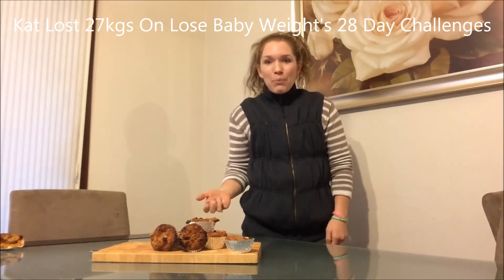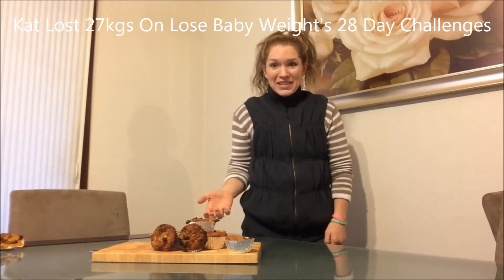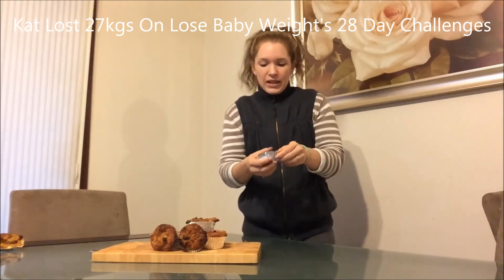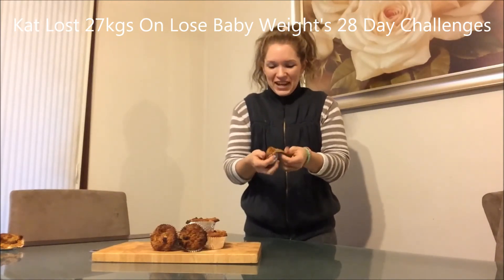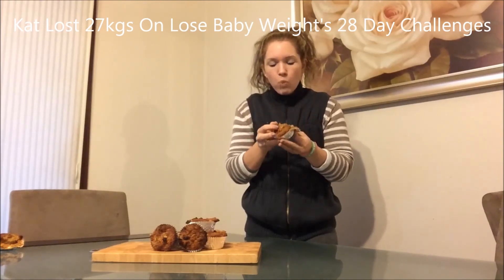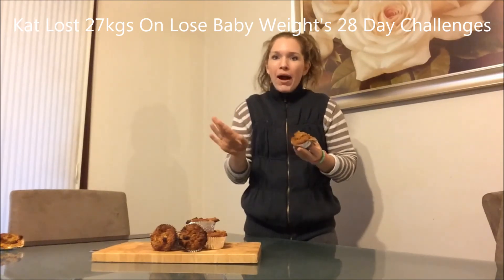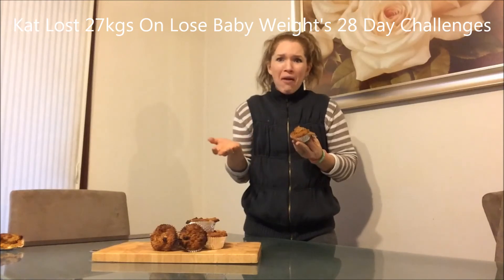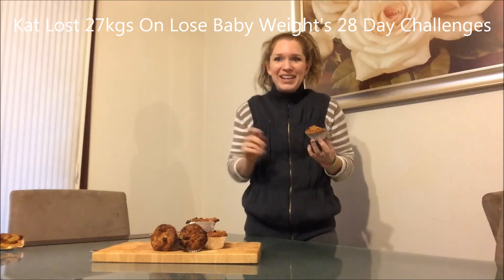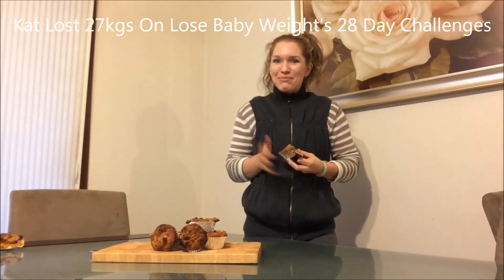These zucchini pear and date muffins are super delicious, super loved by the kids. It's going to be my afternoon tea. Yum, and they are so good. Seriously, feels like it's not even healthy food — it just tastes absolutely delicious. Hope you enjoy. Bye.